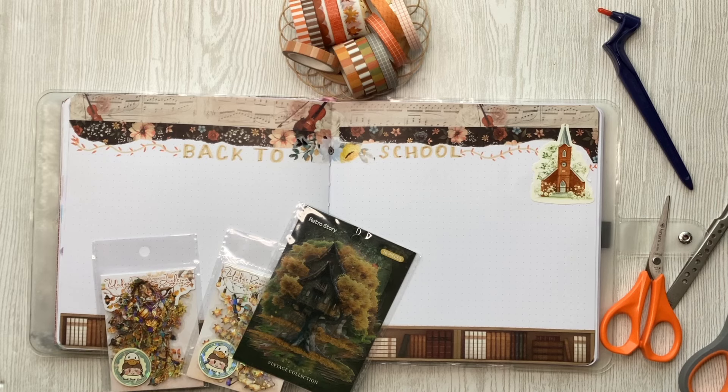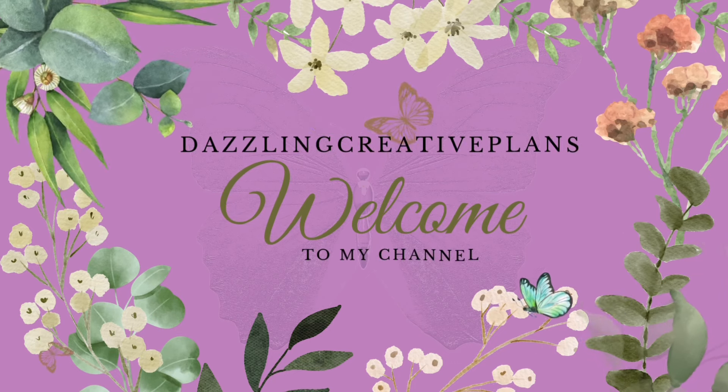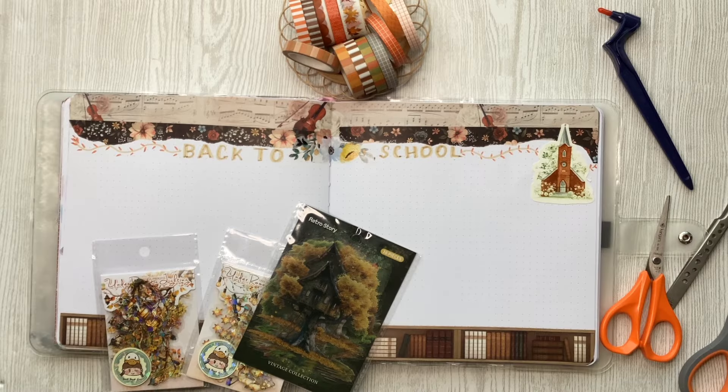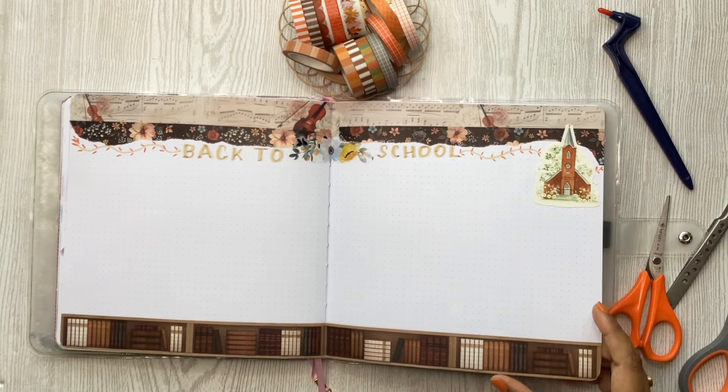It's time to set up my creative journal for the month of September. Hello everybody, this is Priya here — welcome back to my channel. If you're returning, welcome back, and if this is your first time, thank you so much for stopping by. Here I share tips, ideas, and inspiration to make your planner and journal spreads pretty and functional. This is my creative journal that I decorate once a month.